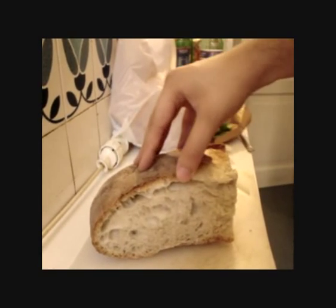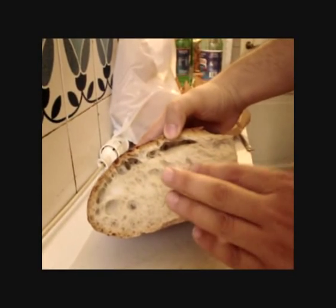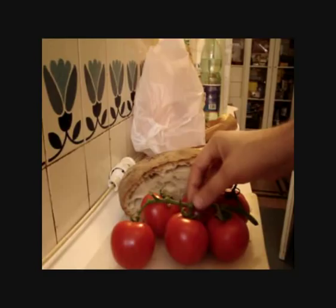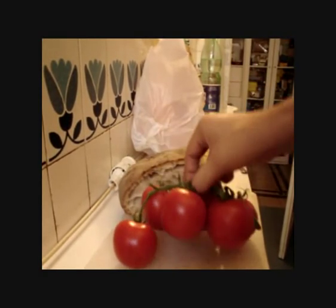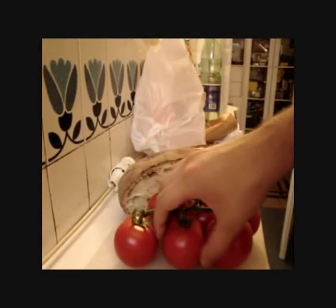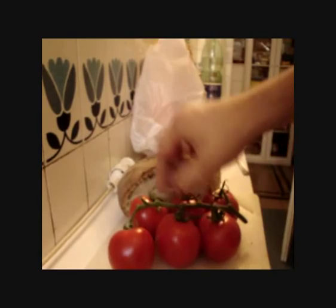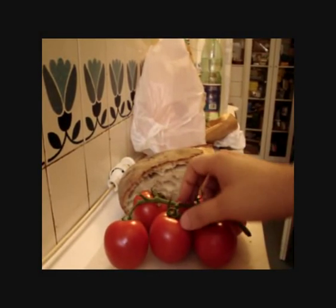This is the main ingredient and you should better find some bread like this in order to get a very good bruschetta. The second ingredient we need to make bruschetta is tomato. We need one or two or more tomatoes depending on how many people are going to eat bruschetta. We need very ripe tomatoes,